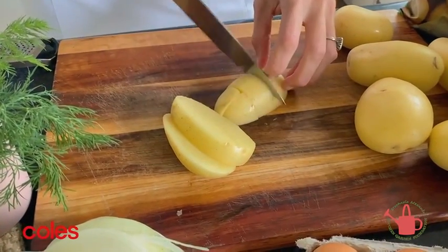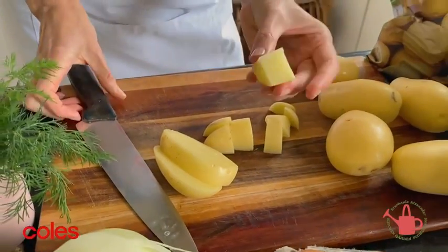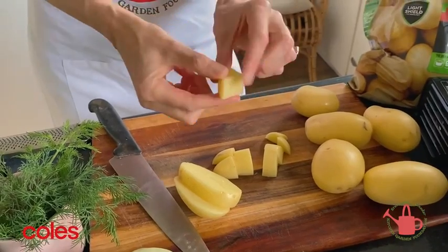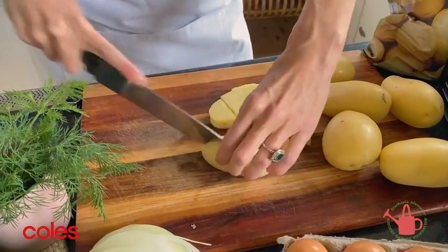You want the dice around a centimetre and a half big, so we get a nice fluffy texture on the inside but some really nice crispy edges on the outside. I'm just going to repeat that with all 700 grams of potatoes.